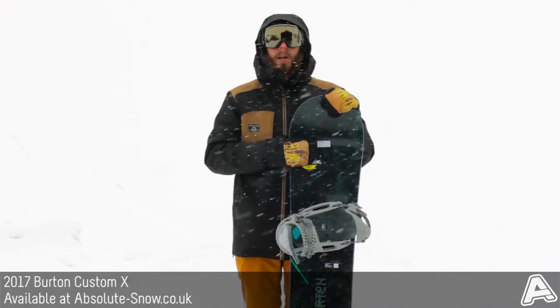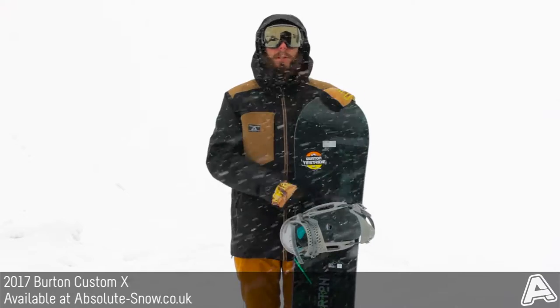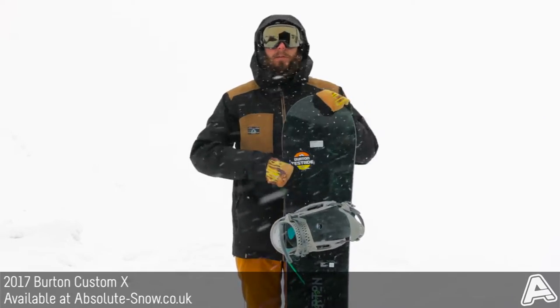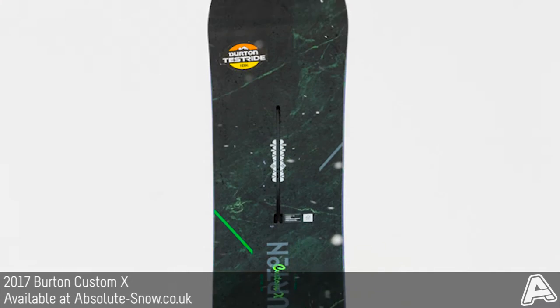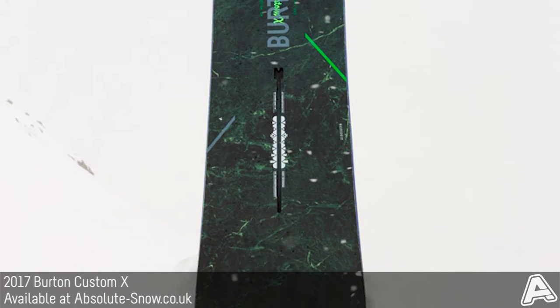Here we've got the 2017 Burton Custom X. It comes in two profiles: Flying V or cambered. The cambered one is basically tip-to-tail camber, which makes it a bit more aggressive. The Flying V version comes with Burton's Flying V camber profile, which is basically a little bit more mellow, forgiving, and easygoing.